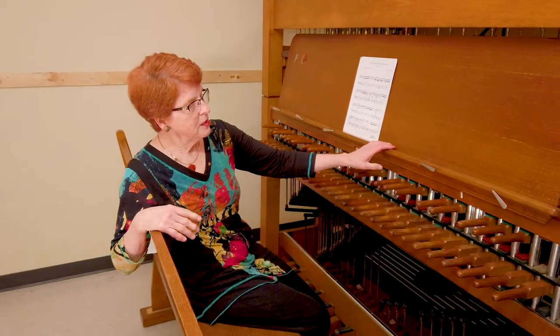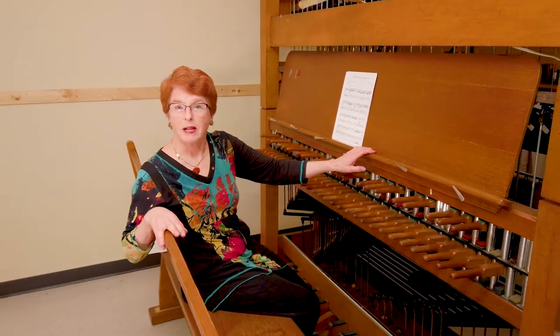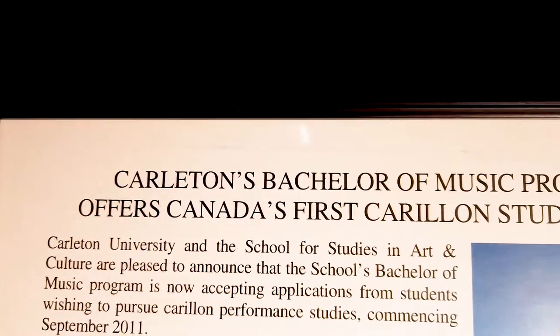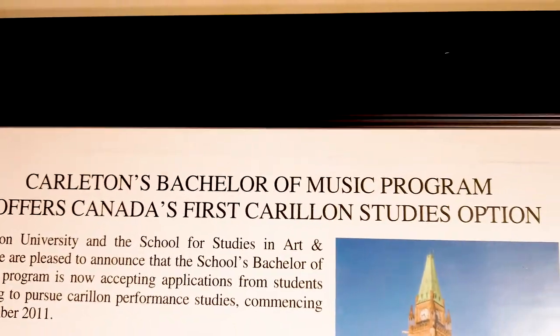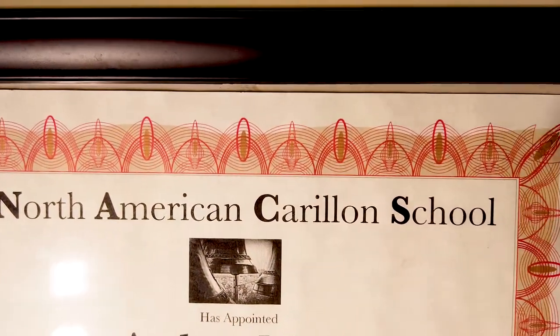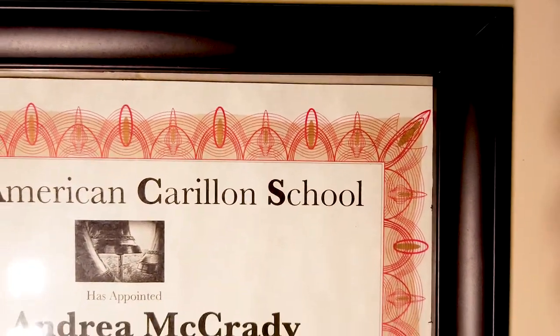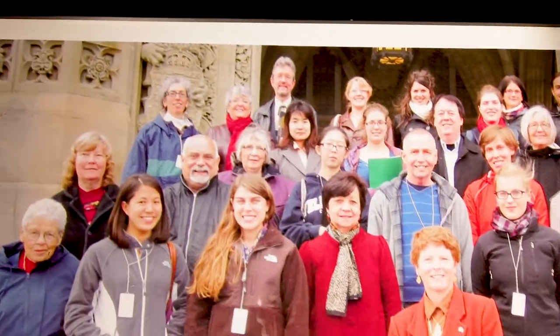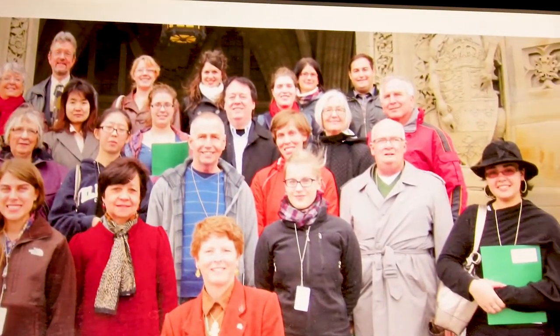This practice keyboard was generously donated by Diane Parsonage to Carleton in 2011, and the formal agreement between the House of Commons Administration and Carleton University to teach the Carillon was established in 2012. Since then, we've had five Carillon students pass their Certificate of Carillon Studies through Carleton.